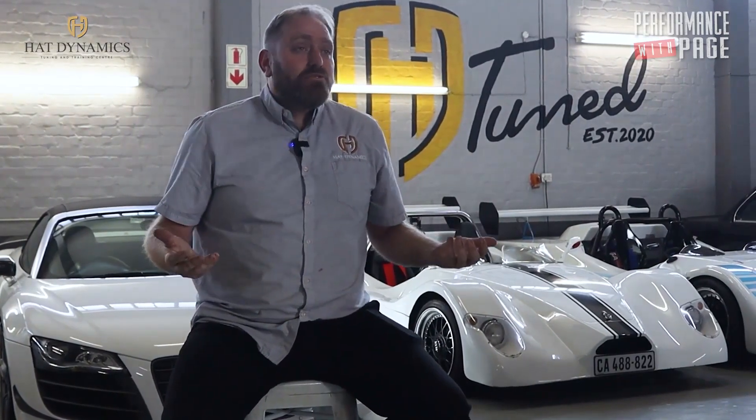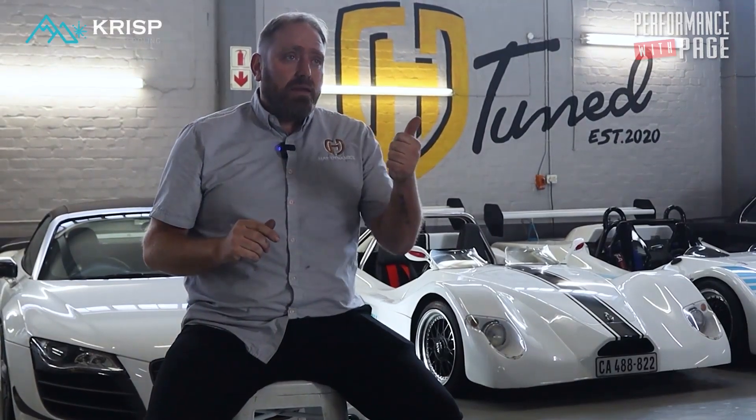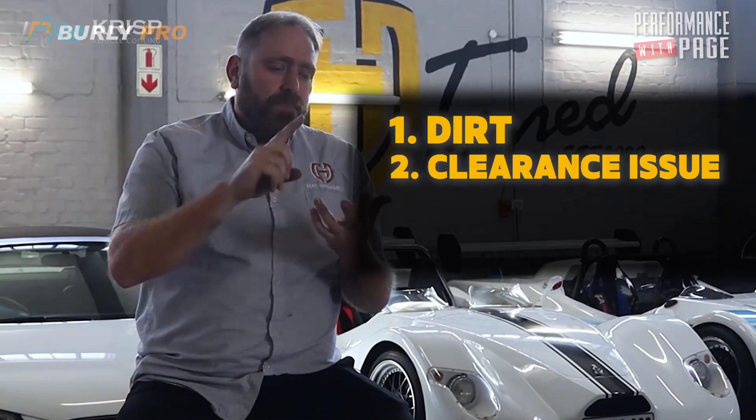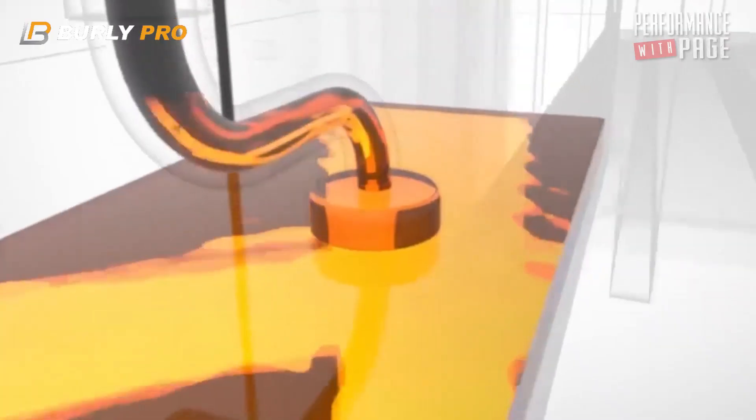What you do is take the crank and get a 'cut 10 thou,' which is 0.25 of a millimeter — they cut it smaller and you put thicker liners in so the clearance is now correct. You only took about 0.2mm off the crankshaft — it's just as strong. You buy a 10-thou liner, still measured in thousandths of an inch. You cut the crank smaller and put a thicker liner in to make the clearance correct.